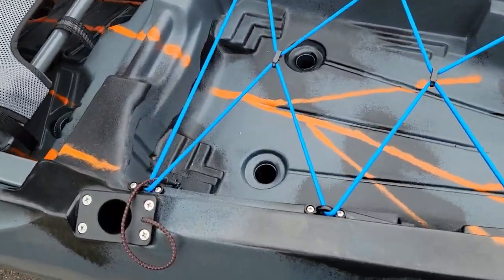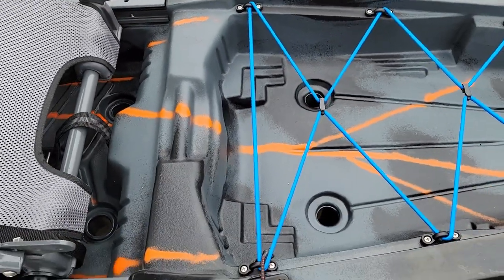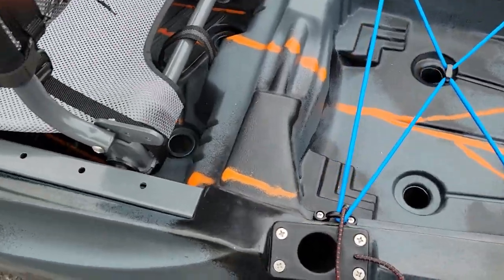Going back up by the tank well — there are divots here for a crate to sit in, and a milk crate will actually sit perfect in that. I used just a plain milk crate in the Juntos. There are also a couple of rod holders here.